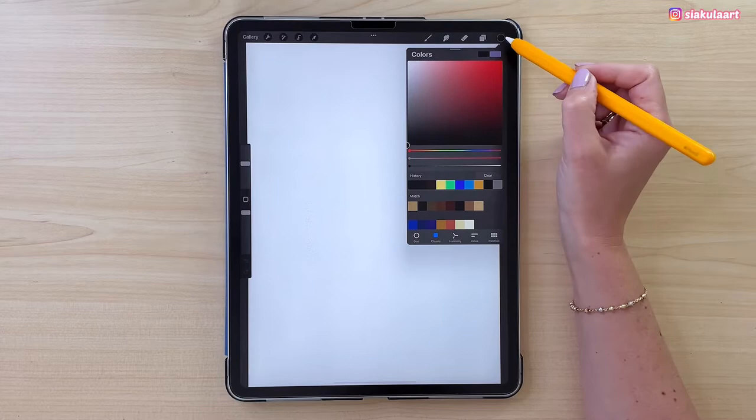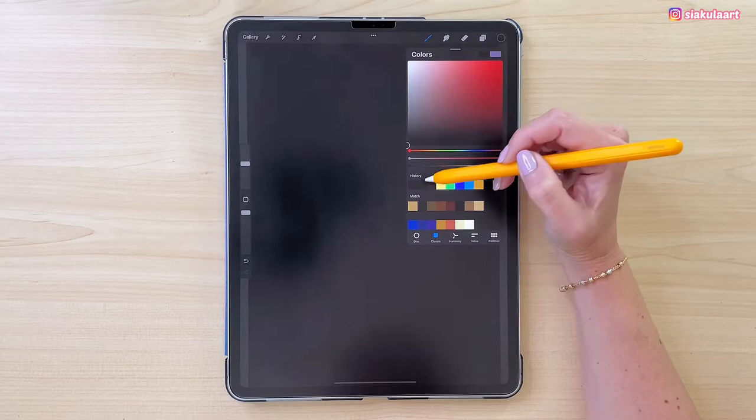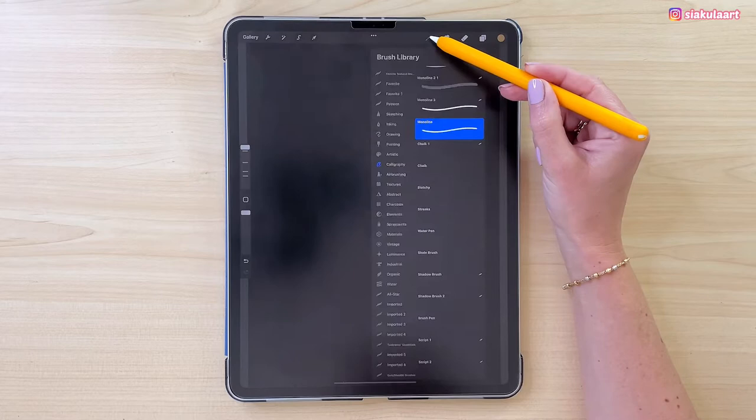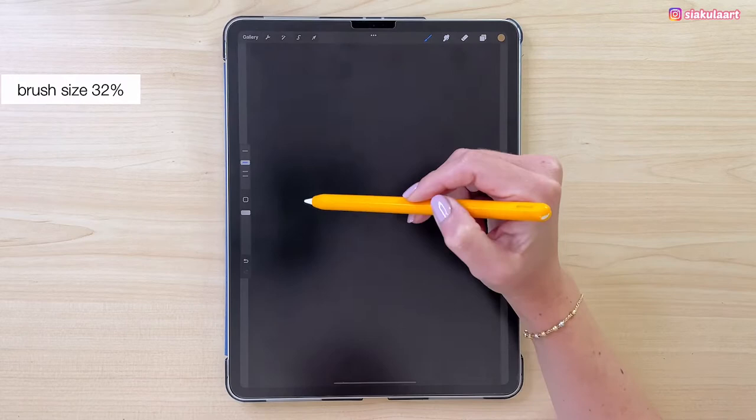Now we can open the layers and make a new layer to start drawing our match. We will start with the wooden part, so let's take the color for this — the first one in line. Let's go to the brushes, go to Calligraphy and pick Monoline. My brush size will be 32%, and I'm going to draw a straight line going down, holding my pencil on the screen and putting my finger on the screen to make it vertical.